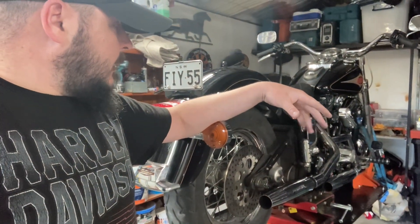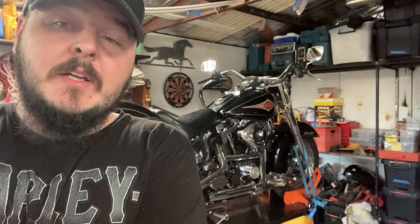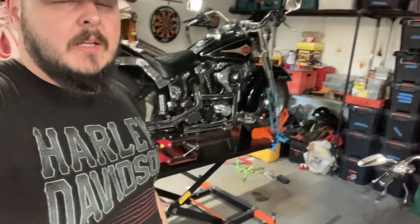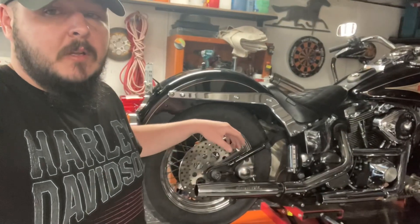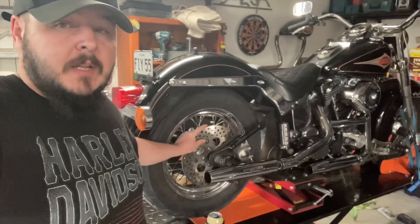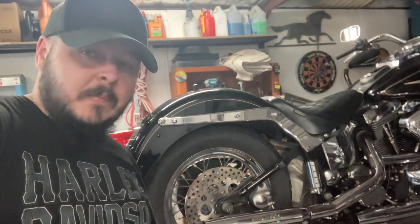I'll wrap that video up there before I start waffling on. Thanks for watching — if you could like the video and subscribe to the channel it does help with the algorithm. The whole point of this channel is: I'm just a regular bloke messing around in the shed, and if I can do it, you can do it. I just want people out there who are new to bikes, or maybe long-time riders who haven't done much work on their bikes, to watch these videos and get the confidence to try it themselves. Cheers, thanks for watching, bye.